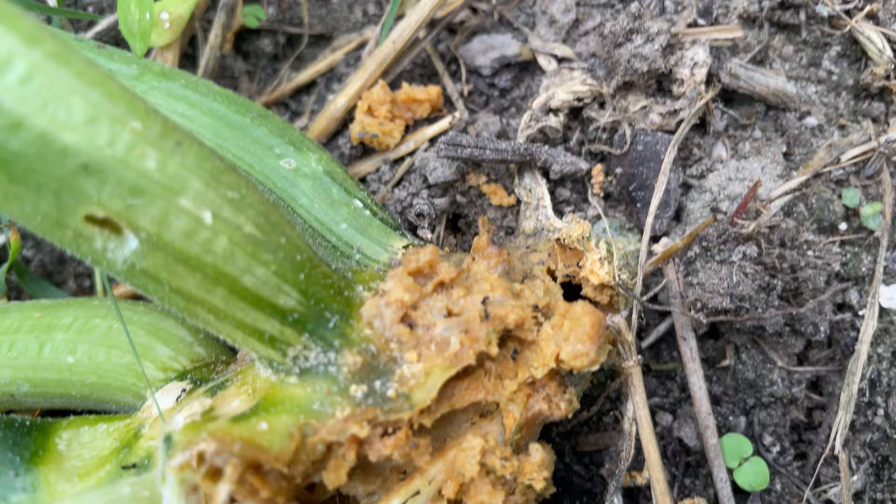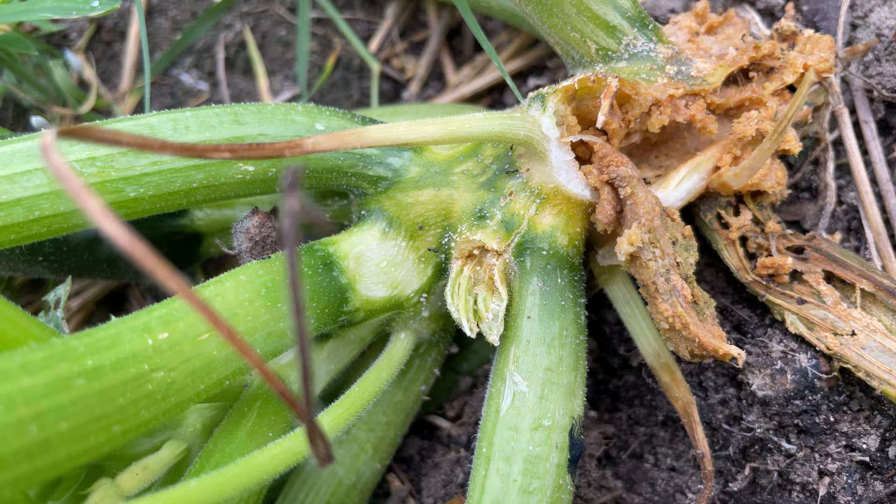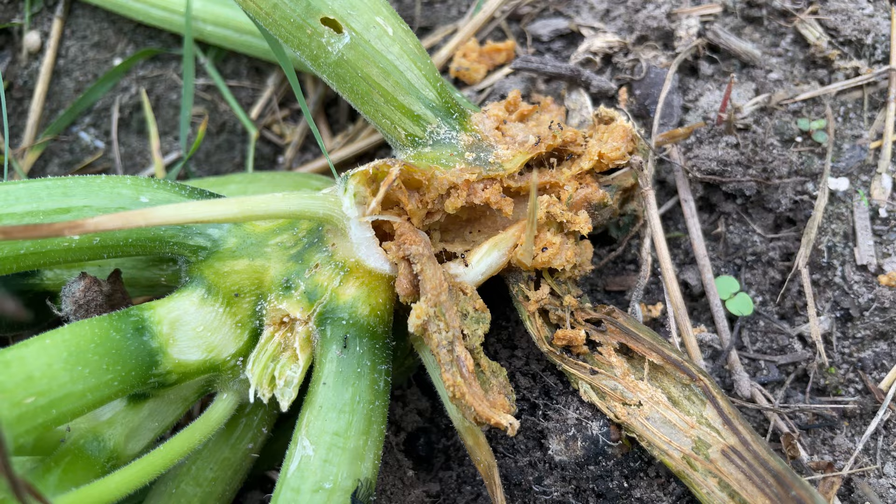I don't know if you can see these little ants, but they get up in these open wounds. Yeah, here on the green part — having a party. But it's this brown part that we want to focus on. Look at them, they're about to go inside. They get inside of here and they just destroy the plant from within.